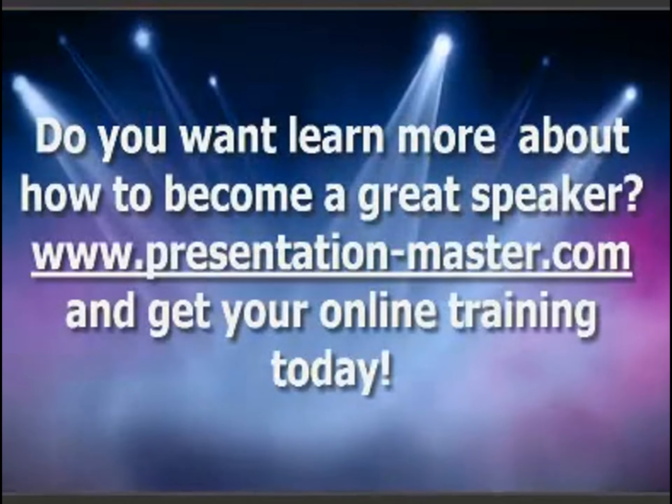Do you want to learn more? Just go to the website and get more training now.